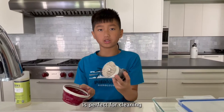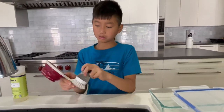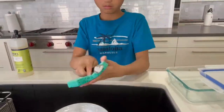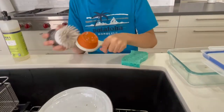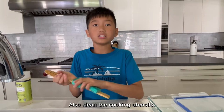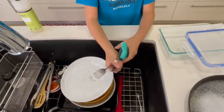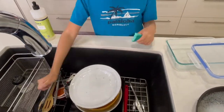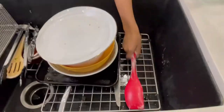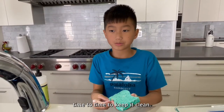The brush is perfect for cleaning the measuring cone. Also clean the cooking utensils. Make sure you rinse your sponge from time to time to keep it clean.